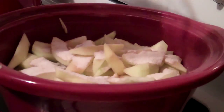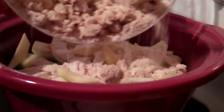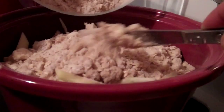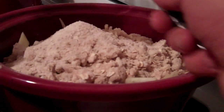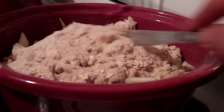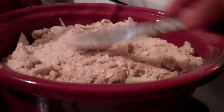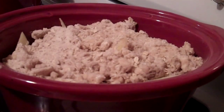We're going to sprinkle that over our apples, then follow up with our streusel topping mix, put that right over the top and spread it out nice and even. We're going to cook this on high for two hours, then take the top off for an hour to let the top firm up. Or you can cook this on low for four hours, taking the lid off for the last hour to firm it up.